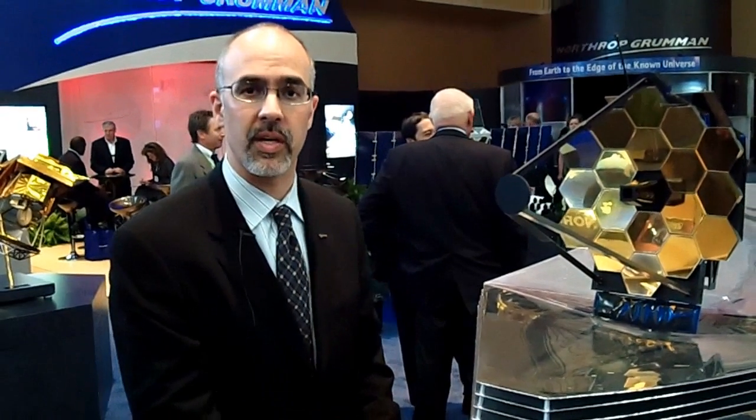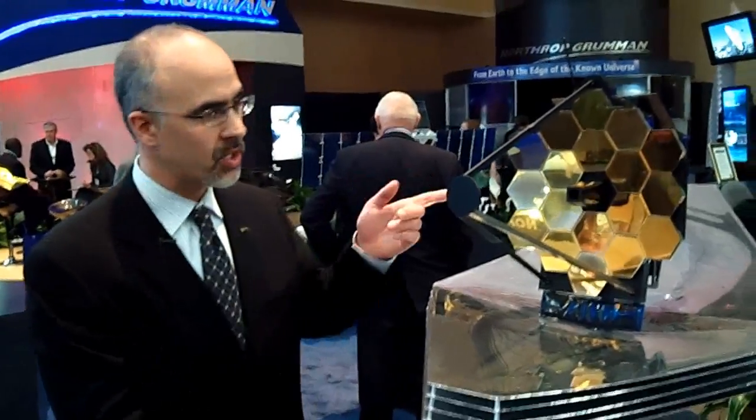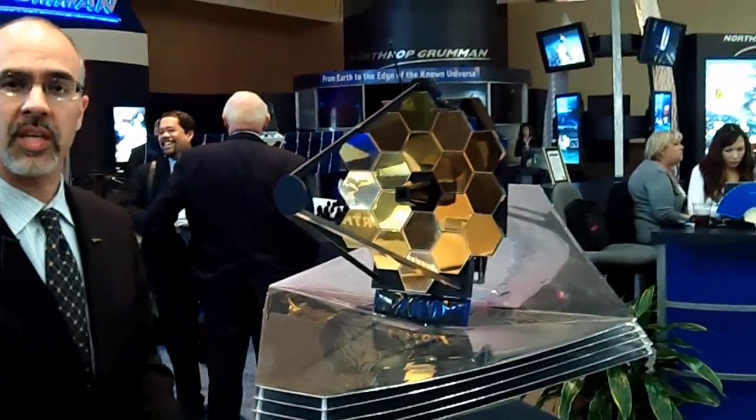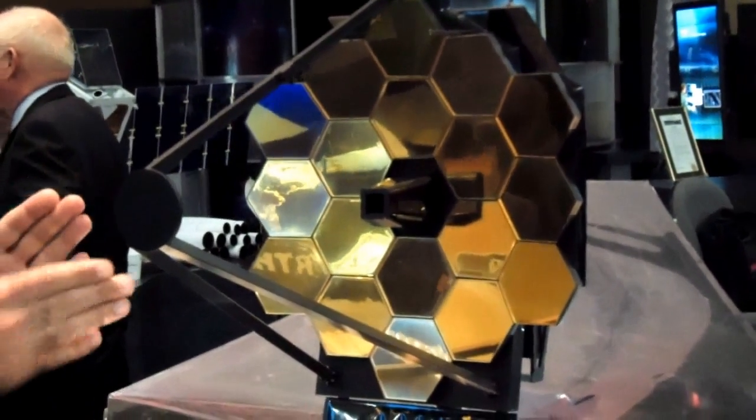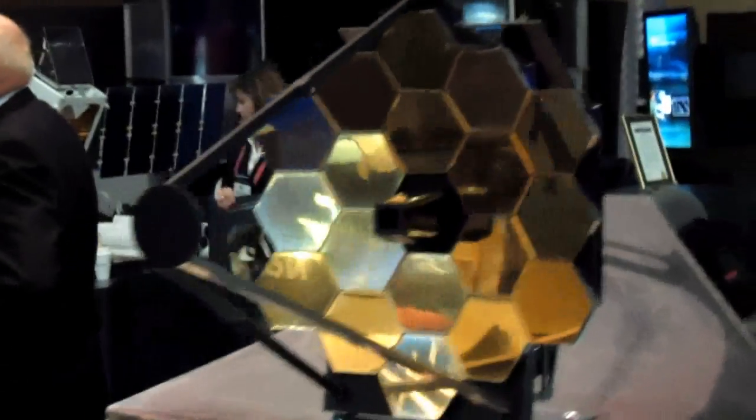Let me talk a little bit more about the mirrors — that's the shiny part that everyone sees about the Webb Space Telescope. Each of these mirrors is a beryllium blank that started at the size of 400 pounds and was reduced to a 40-pound piece of metal that is then polished to its final prescription.